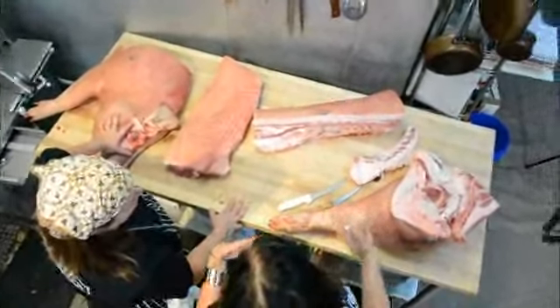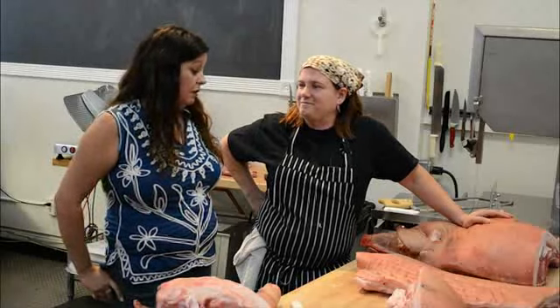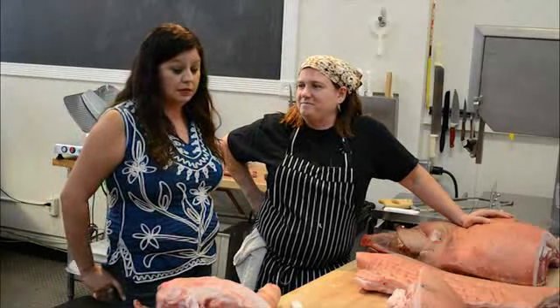Beast Feast is amazing because you guys just put it on the fire whole. Tanya Coffin, Belmont Butchery — this is amazing. You are a beast. I'm impressed.